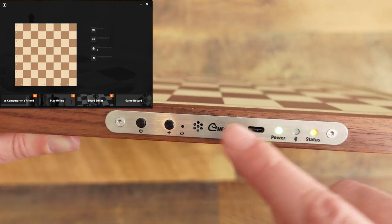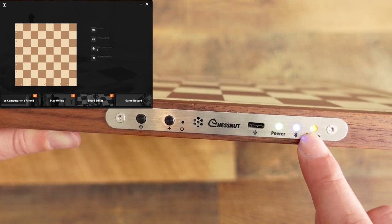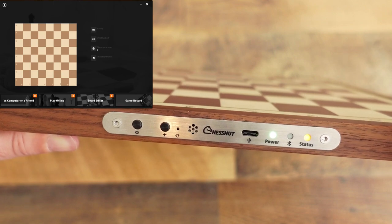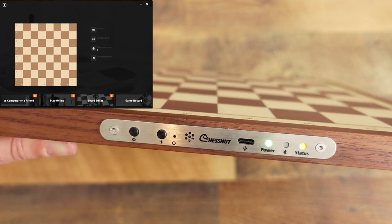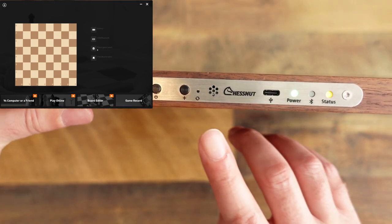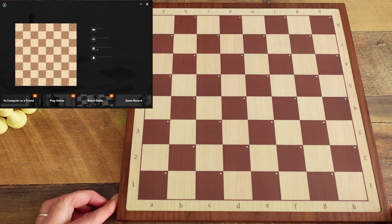I thought I could illustrate it here, but since there are no pieces on the board nothing changed yet. Basically, you hit this button once — it's like signaling between games — then hold it down for about three seconds at the end of a game to store that game to internal memory. When memory fills up and you import games to your PC, it automatically removes them. The board holds 50 games.